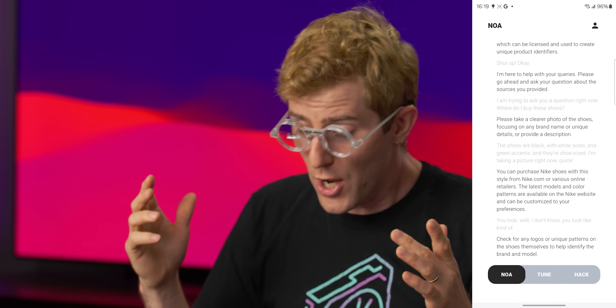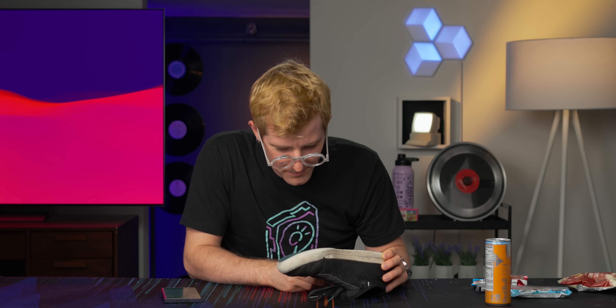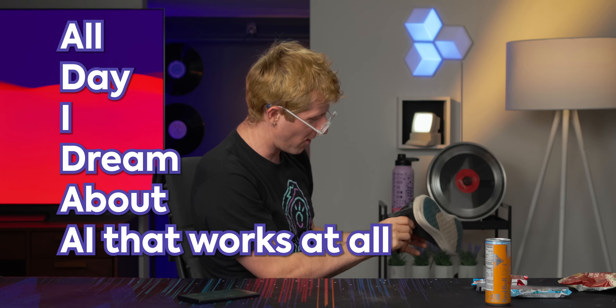I wanted to like this thing — it's open source and everything, and it actually makes you look, well, kind of a dingus, but not so bad, and it's not that heavy. But dude! 'Logos or unique patterns on the shoes themselves.' I'm taking a picture of the logo of the shoe. 'You can buy these Adidas shoes on the official Adidas website.' How is that Adidas? All day I dream about an AI that works at all.